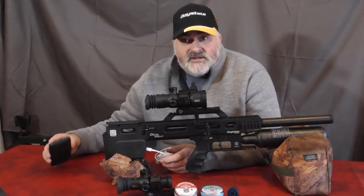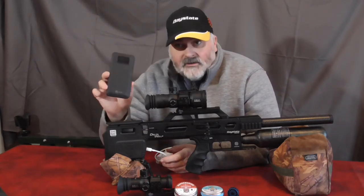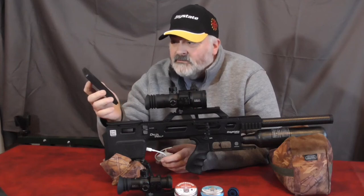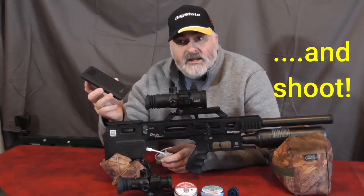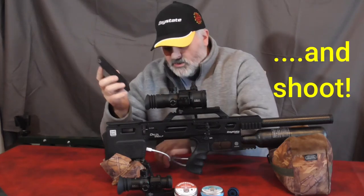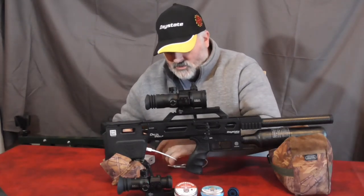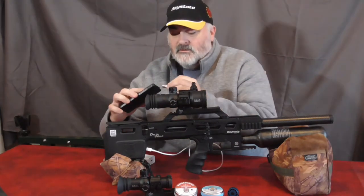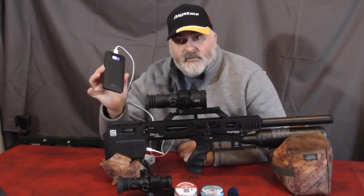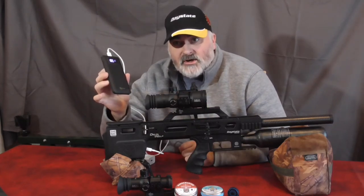Something else I've also found useful is a power bank. The rifle will charge off a power bank that you might be carrying anyway for your phone. So if you do find yourself caught short, all you need to do is plug the lead into the power bank and the rifle will charge.